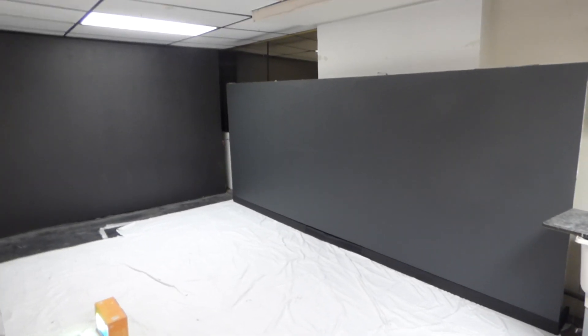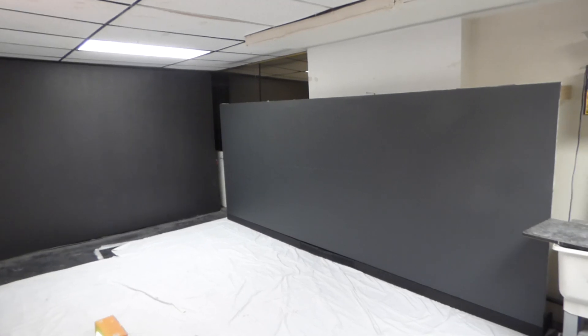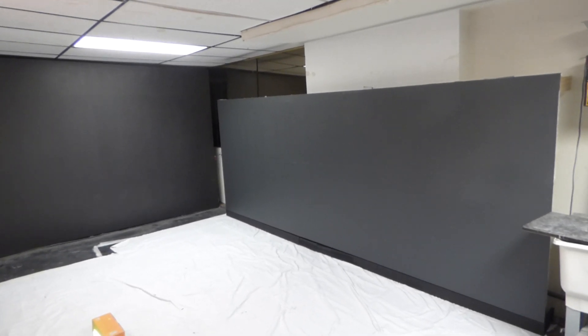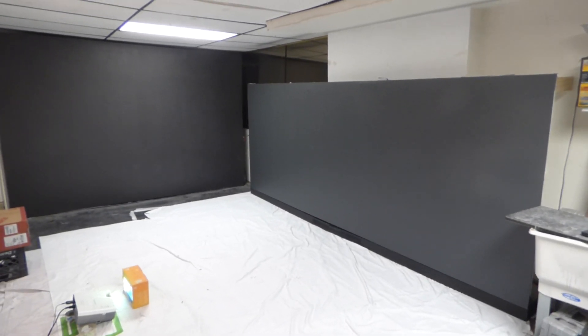For those of you asking about a motorized projection screen, we have one screen in mind. It's 120-inch, 16:9, jet black housing — a tension motorized projection screen that will be available here in the United States, though it will not be available overseas.